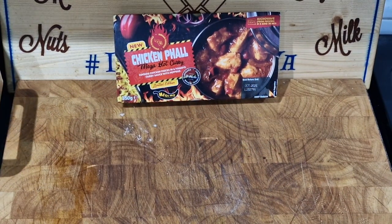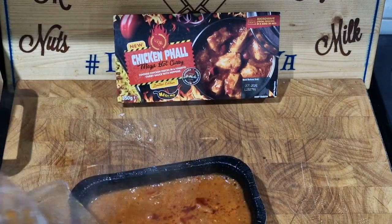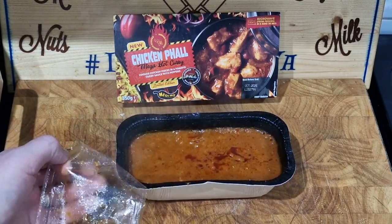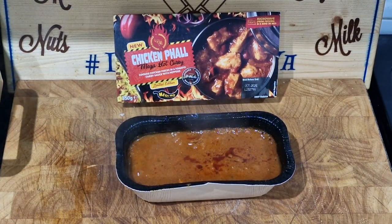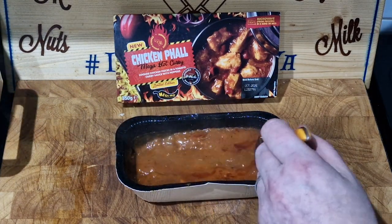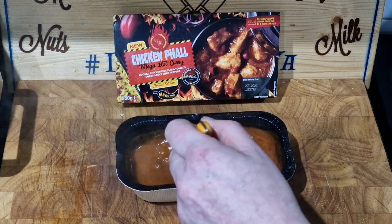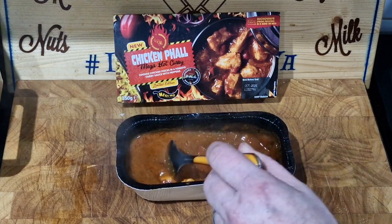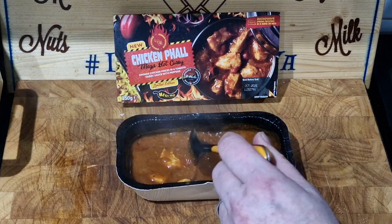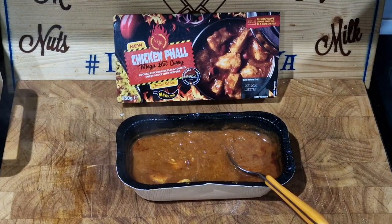It's done, brothers and sisters. It has been eight minutes. I did stir it halfway through — five minutes in — and it peeled off very, very easily. As you can see, it's bubbling. They've got oil in there, oil coming through, which makes for a good curry. It smells spicy, it looks spicy, I bet it is spicy. It's absolutely scorching hot from the microwave, so I'll let that rest for five minutes and get it in a bowl. Then we're going to slide it down my gizzard.